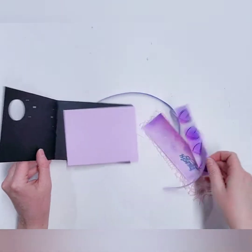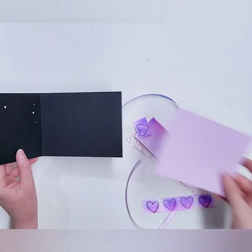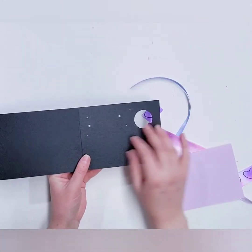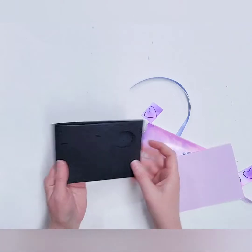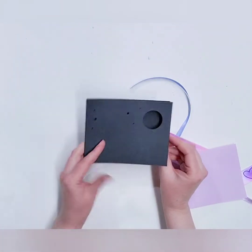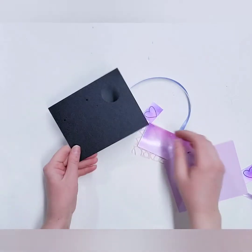For the last and final card, we're working in this purpley-blue tone, which I love. The front of the card has a fun little cutout and all these tiny little dot cutouts. We're using a very heavyweight paper called muscle tone paper — it's a very heavyweight cardstock.